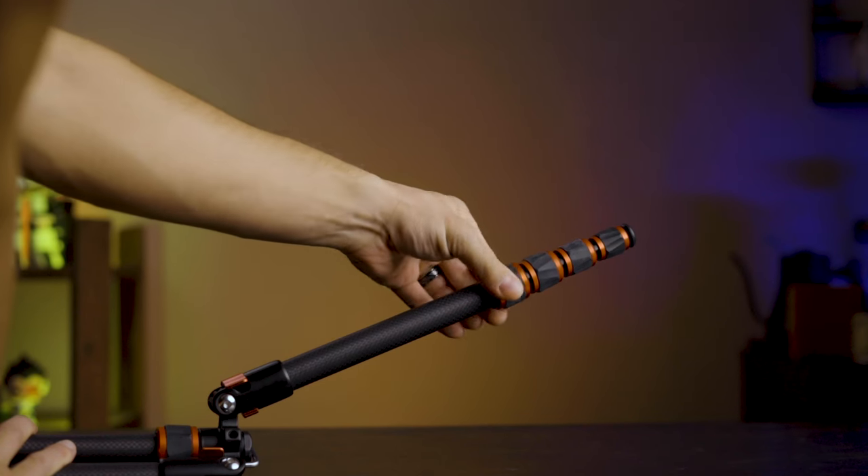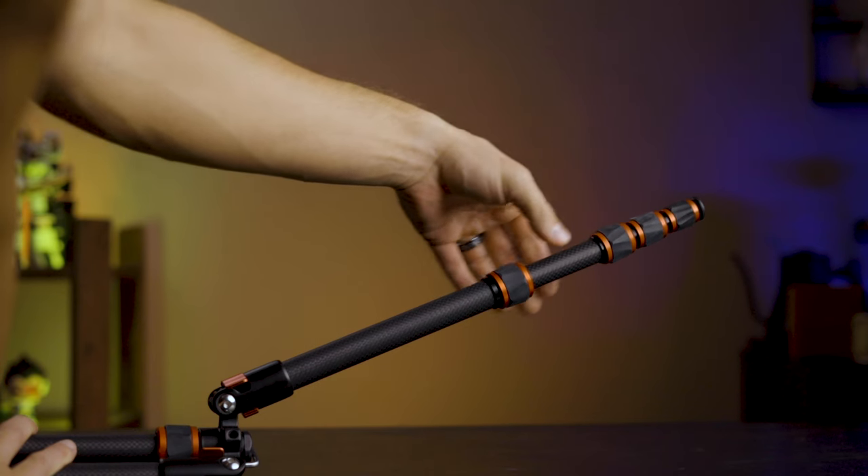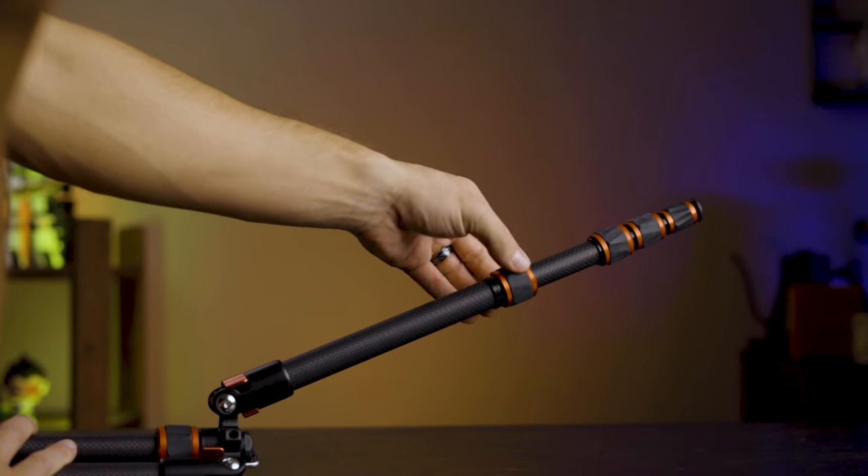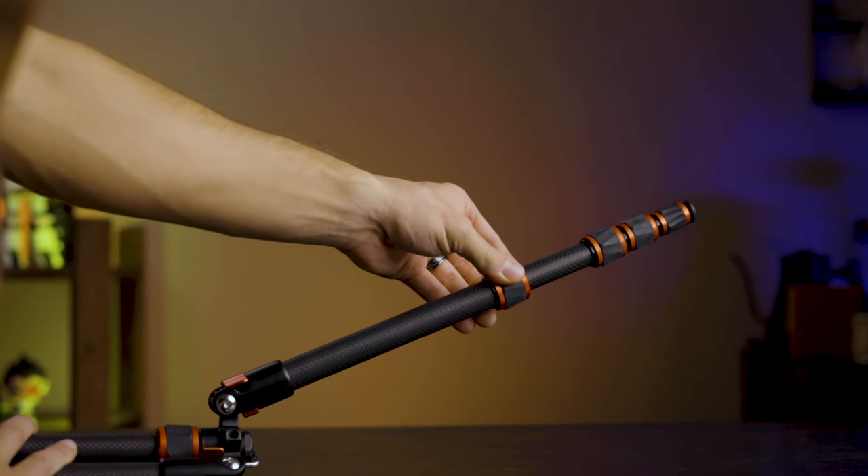For extending the legs, this tripod uses circular twist locks, which I like from an ergonomic and usability standpoint — and they help keep weight and form factor down. There is a lot of plastic used in the locks. I've been using this for several months with no noticeable wear or tear, but with that much plastic under regular friction, there's always a chance it could start to wear or break at some point. For this price point and given the size and weight goals, it's a fair compromise — especially since it hasn't shown any signs of breaking or reduced effectiveness.